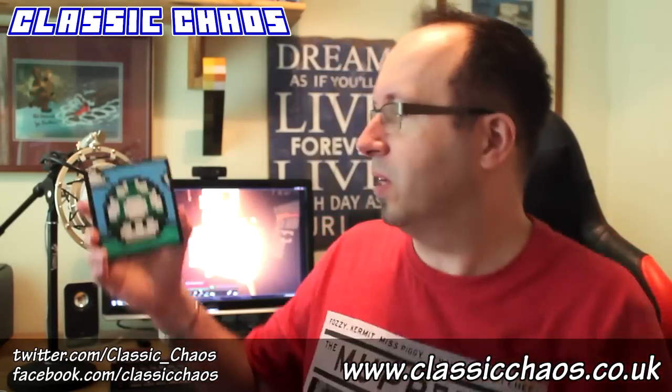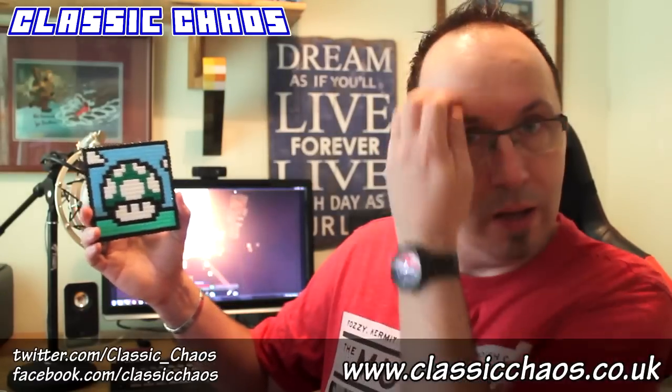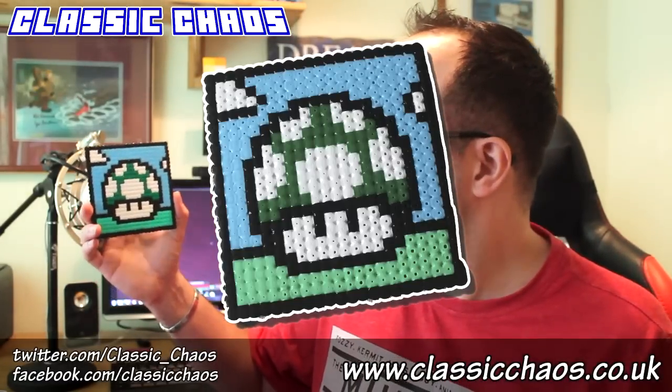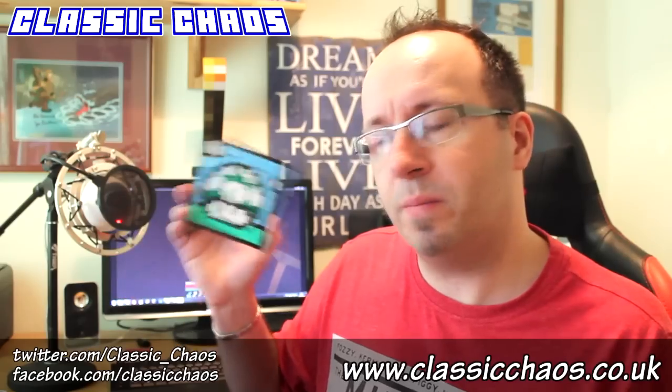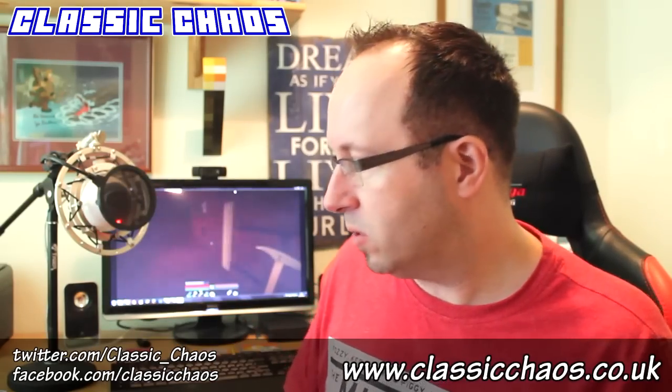We've also got another coaster — the old Mario Mushroom, which is brilliant. Was that the one-up one? It might well be, might be the Extra Life one. So that's really nice, another coaster I can use.